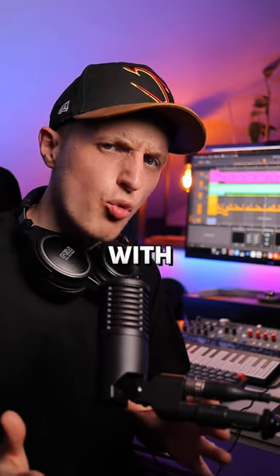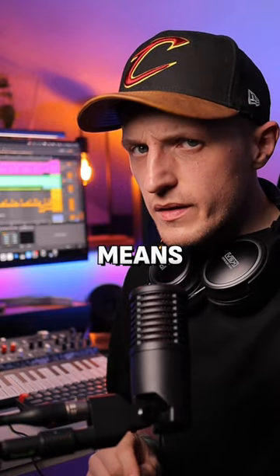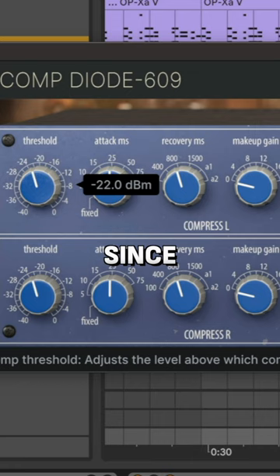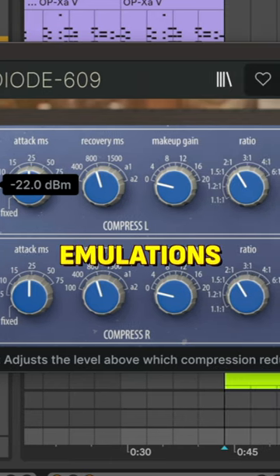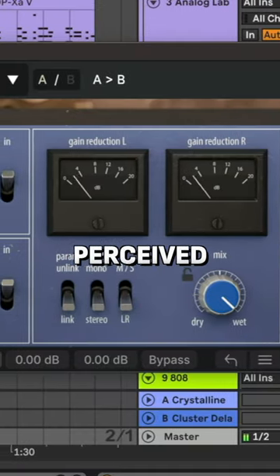Aren't you tired of hearing about glue compression with no explanation? Let me tell you what mastering glue really means. The glue depends on longer release times to catch multiple transients. Since compression is active longer, you can add some character with it by using analog emulations, but there is a catch — affecting more transients may result in weird perceived timing changes.